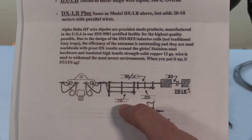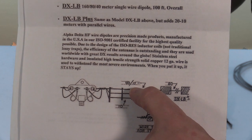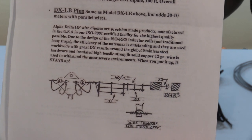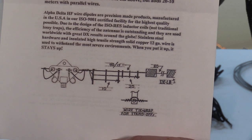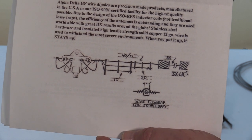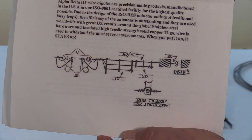That is your 10 meter band, here's your 20 meter right here, 15 meter up here, and your 40 meter way over here. So basically that's what the antenna itself, once constructed and installed, will look like when it's up in the air.